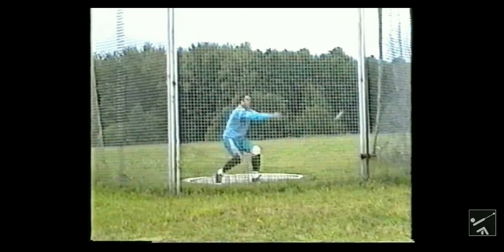Hammer throwers tend to have the strongest cores out of all the throwing events, and some of the strongest cores on the planet. Those are very important because a lot of people, when they think of the counter and pushing, they kind of go hand in hand. You need to push and counter. You need the counter to push because the counter helps you push.